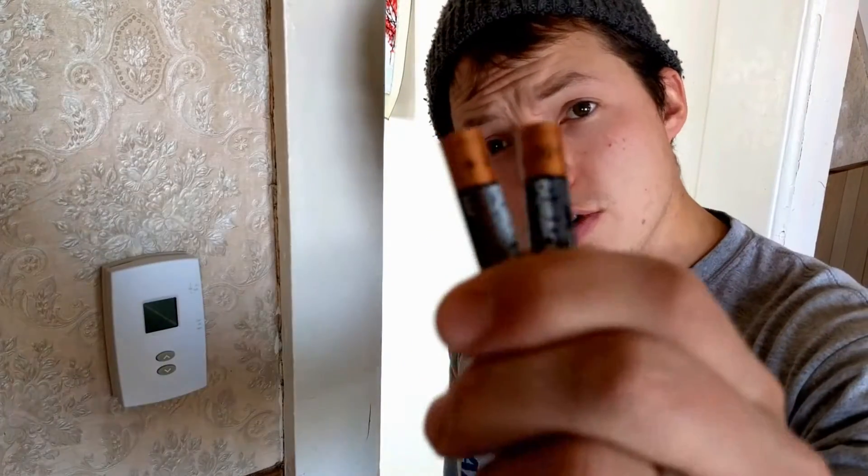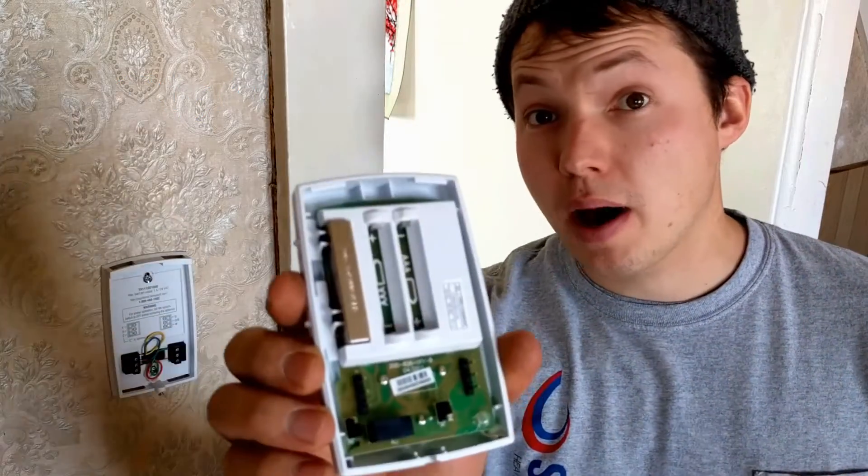Hey, my name is Ben Sellstrom. Do you need batteries in your thermostat? That's just a little topic I want to cover really fast. So thermostats — most of them, the ones you buy — a lot of them have batteries or a spot to put batteries. Does that mean you need them? Not necessarily.